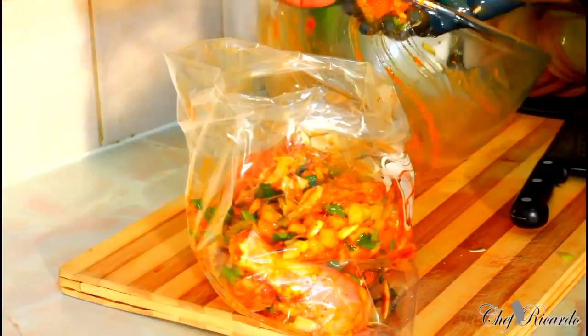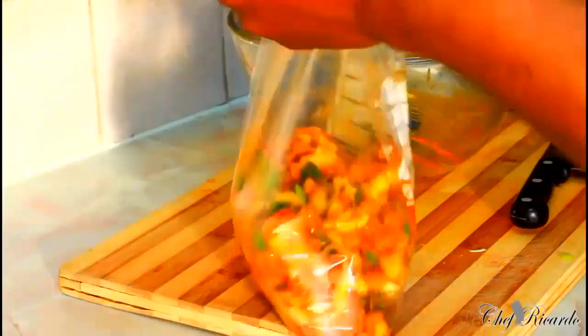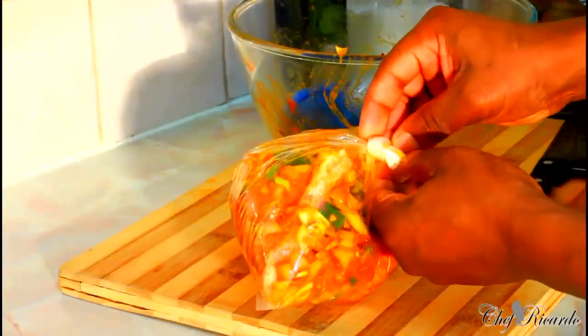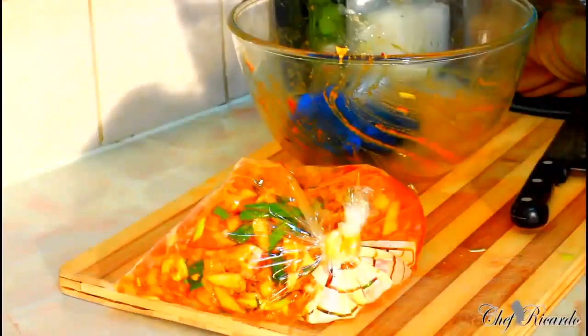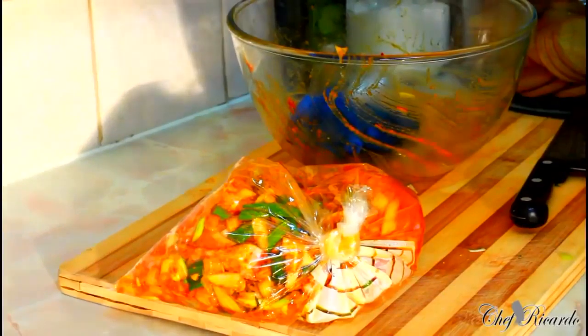I wash the chicken with lemon juice. Enjoy the recipe and subscribe to the channel — thank you so much. All you need to do is seal it up like this. Either put it in your freezer or your fridge and you can use it. In the freezer it can last for a month, in the fridge three days. Enjoy the recipe and thank you so much — see you next time, bye bye!